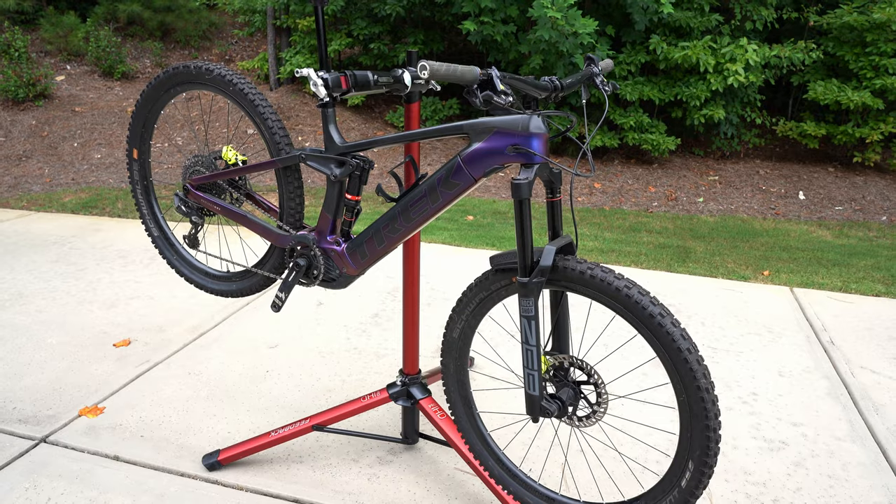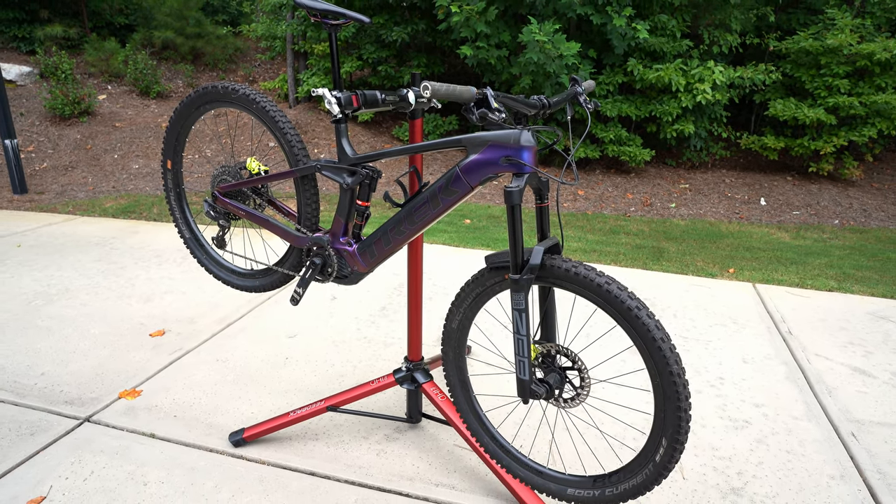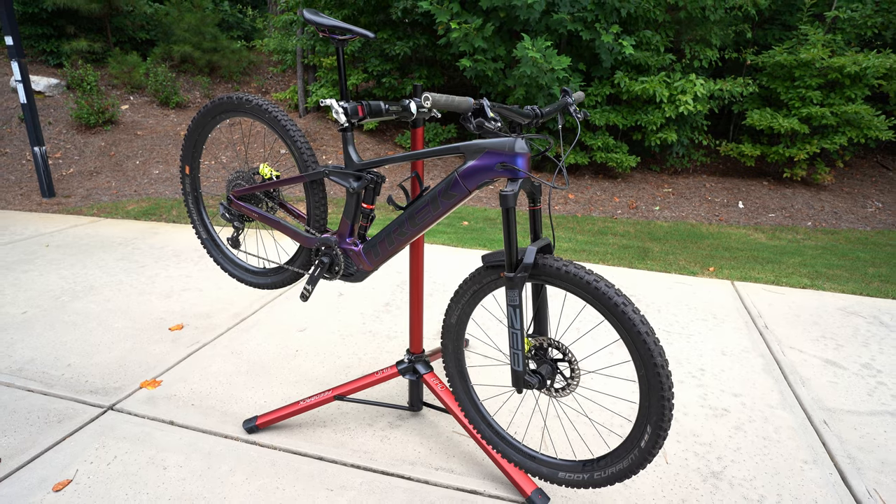The third use case: do you own an e-bike or a heavy downhill bike? This might be the perfect stand for you. Stands actually started getting lighter over time because bike weights were going down, but when the e-bike came around there became a need for a stand that can hold up to 50 pounds or more. This HD stand is the perfect option for that — if you're an e-bike rider, this gives you a more stable platform to work on your heavier bike.